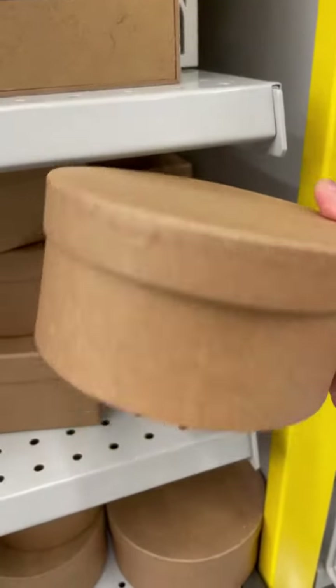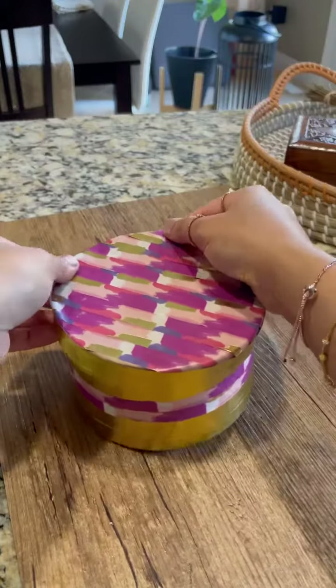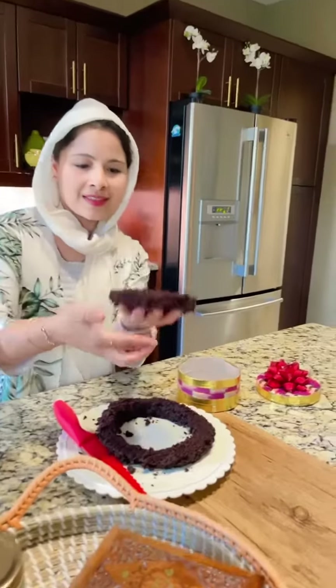I had to go shopping but couldn't get hold of a cake tin. Instead, I got this cardboard box, so this turned into another project. I used decorative tapes and made this fancy-looking cake tin — how cool is this? I lined the cake box with parchment paper.